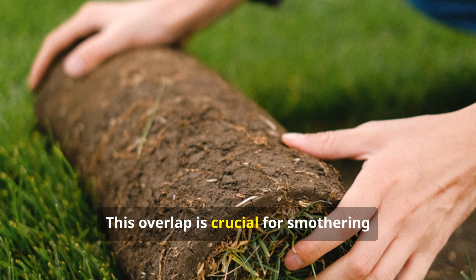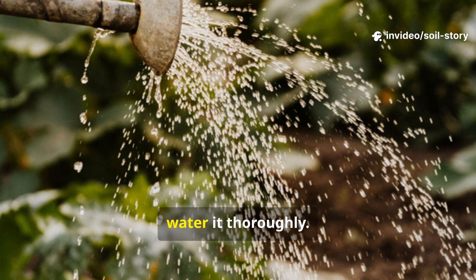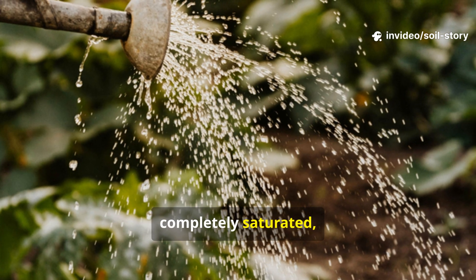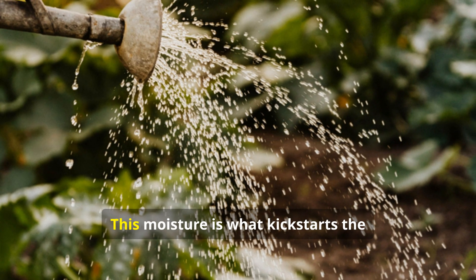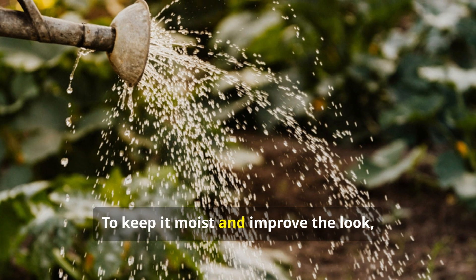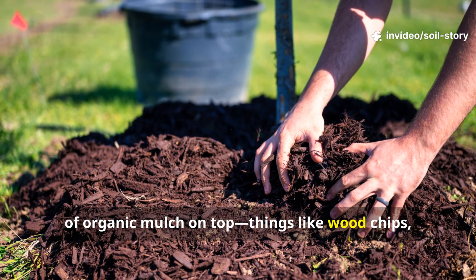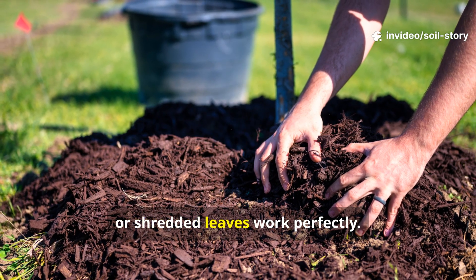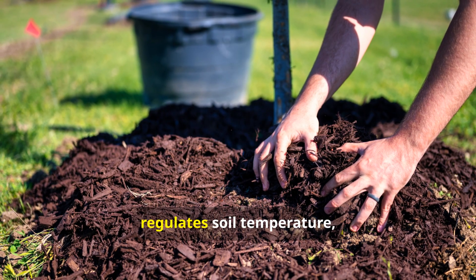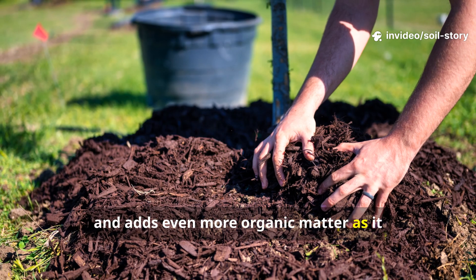This overlap is crucial for smothering any existing weeds. Next, and this is the most important step, water it thoroughly. You want the paper or cardboard to be completely saturated so it makes good contact with the soil below. This moisture is what kick-starts the decomposition process. To keep it moist and improve the look, you can add a two to three-inch layer of organic mulch on top. Things like wood chips, straw, or shredded leaves work perfectly. This top layer helps retain moisture, regulates soil temperature, and adds even more organic matter as it breaks down.